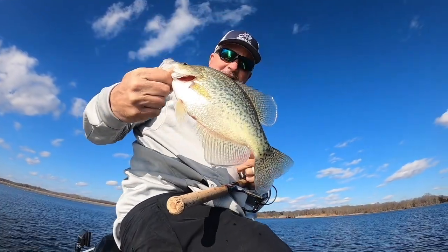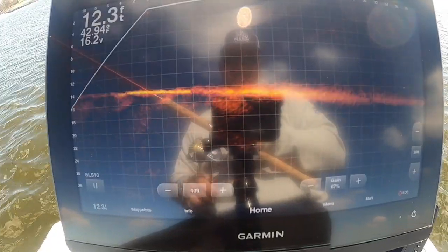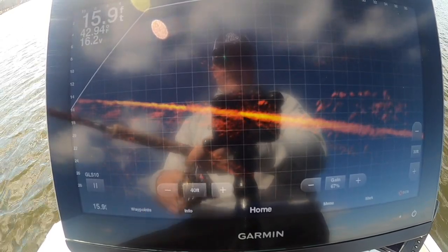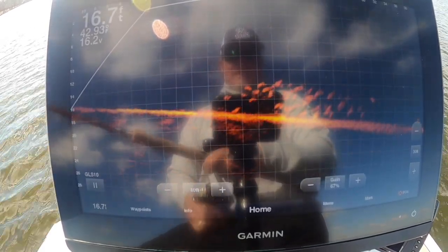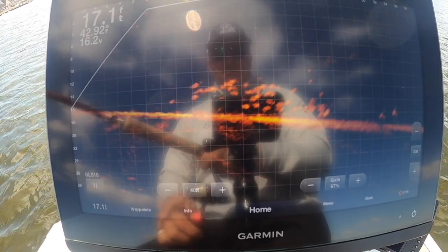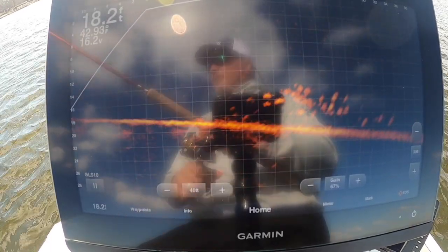That's a dandy right there — good looking fish. I'm going to let him go; I don't keep them anymore. The fish are a little reluctant, no doubt about it. It's bluebird with some wind, middle of the day, so we're hoping the bite continues to get better. Right now it's slow — slow presentation, just slow slow slow. This 8612 from Garmin is getting the job done. I'm watching for fish making quick movements.